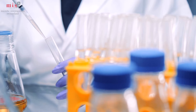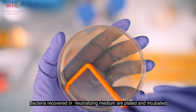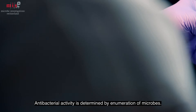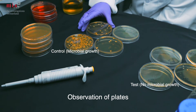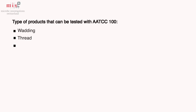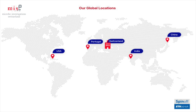Bacteria recovered in neutralizing solution are subjected to serial dilution, followed by plating and incubation. Plates are observed for the number of bacterial colonies and antibacterial activity is determined.